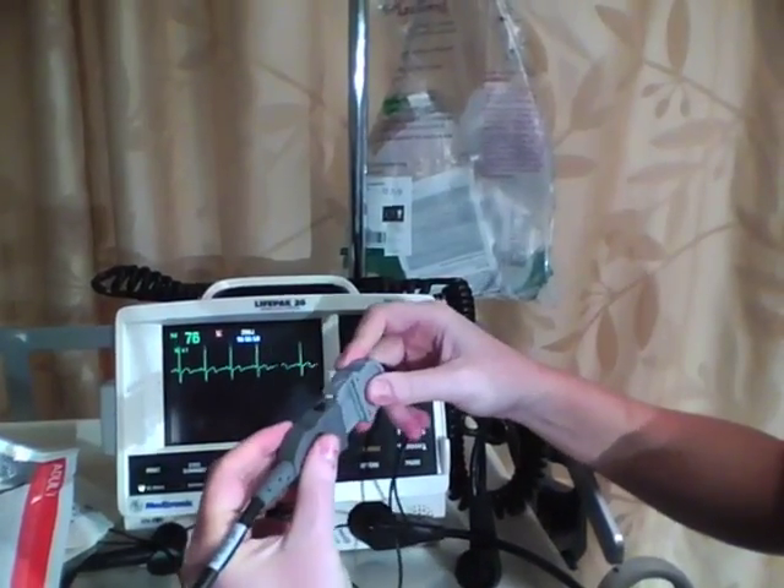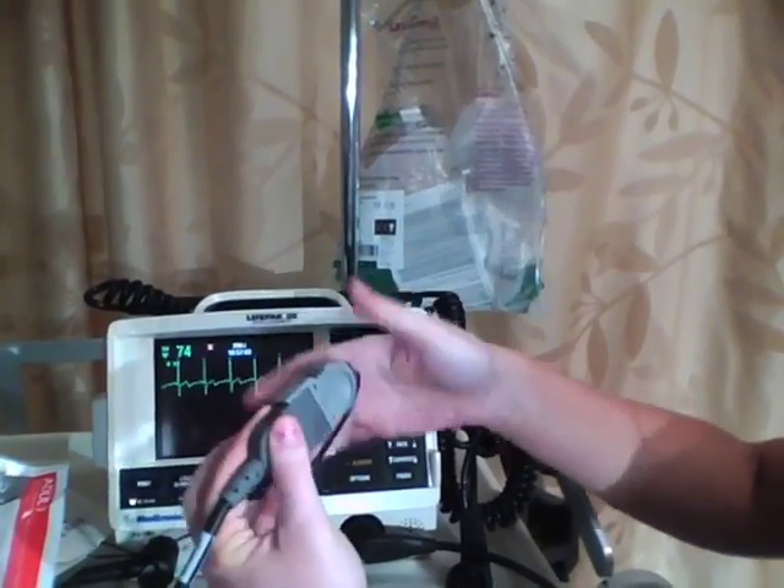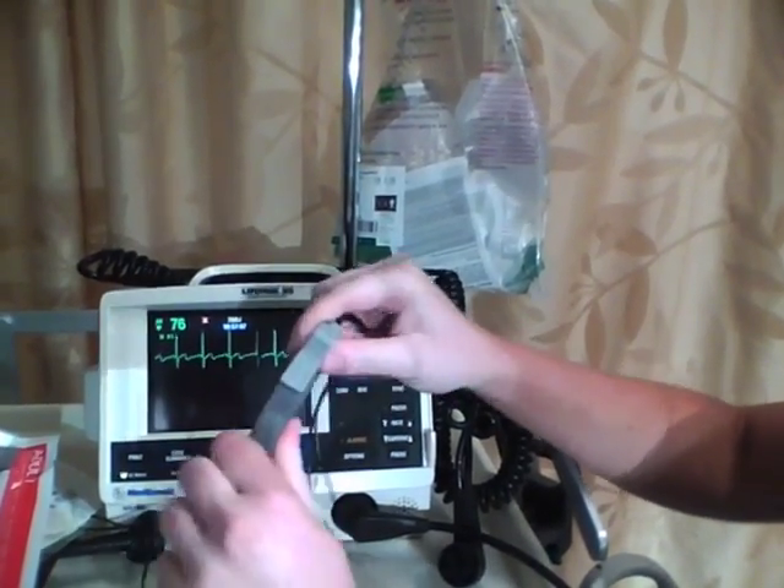Everything has arrows, so if you put it in the wrong way, there's only one way it goes. If you had it in the opposite direction, it wouldn't fit. So don't shove it in and try to break it — just line up the arrows.